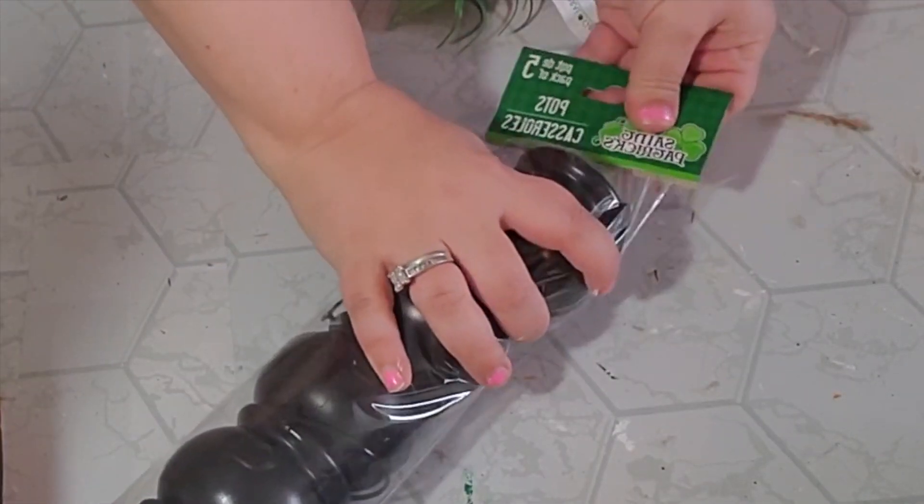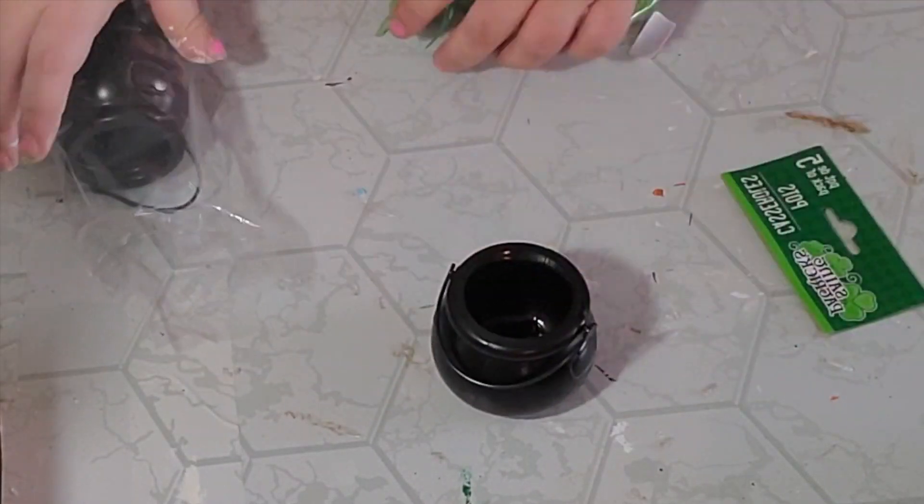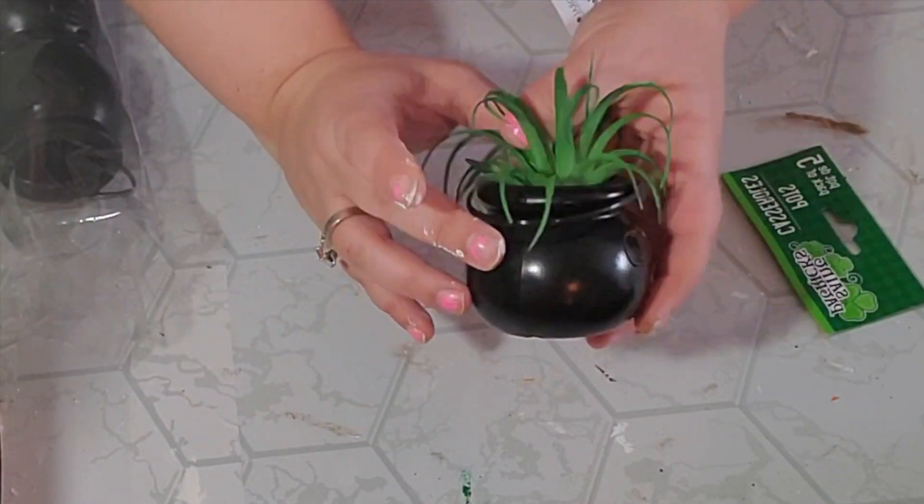This next one is an easy Dollar Tree hack. I took this package of a little pot of gold and added a succulent, and that was it. So simple. What do you think?